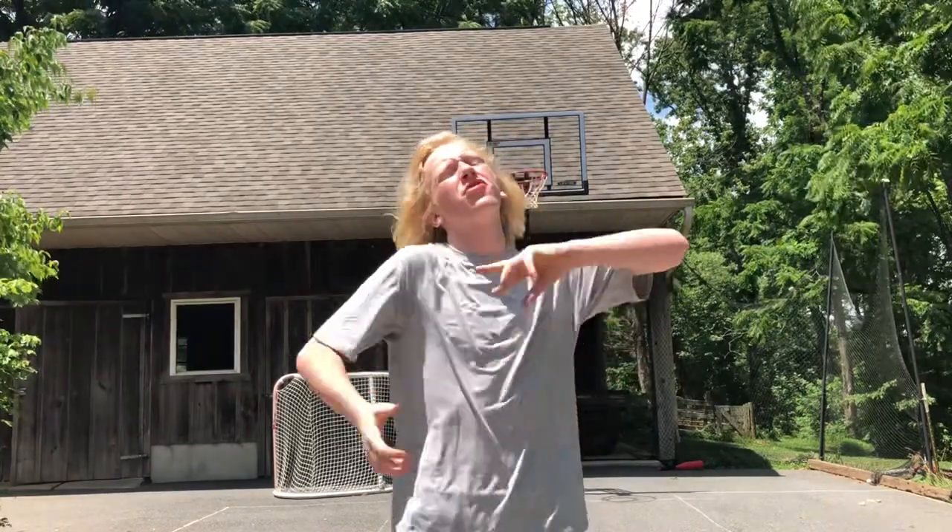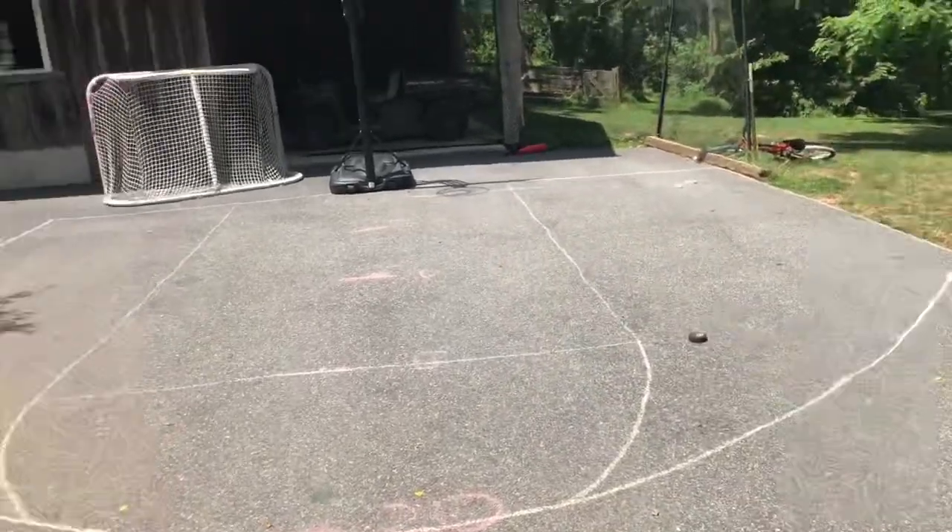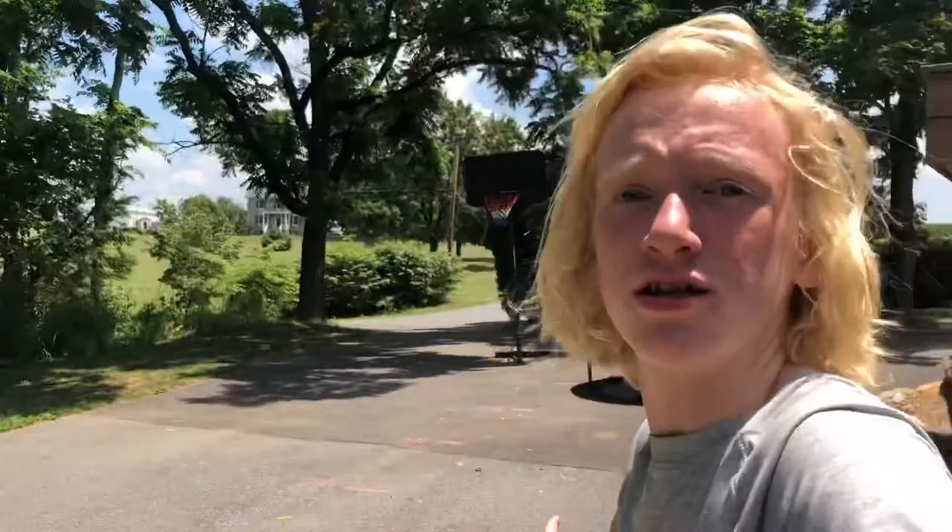Okay guys, we have finished the court and I'm gonna show you guys it now. It looks really cool — it's simple, but it's super cool and I'm excited to play on it. Here it is. Like I said, it's simple, but I'm super excited to play on it. It's basically just a normal basketball court. Drop a comment on how you think I did from one to ten — how would you guys rate that court? And now it is time to play on it, the funnest part. Let's do some crazy shots on it, let's go.